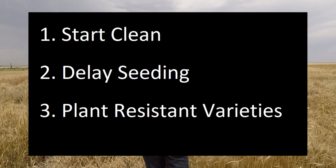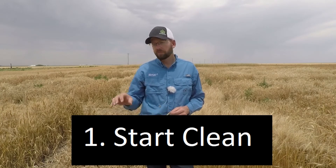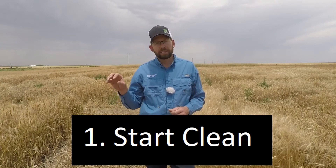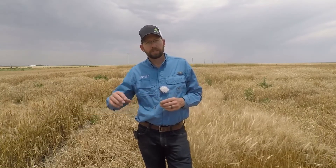So if it's found all around the world across many different grasses, how do we protect our wheat crop from the wheat streak mosaic virus? Well, that's fairly easy — we've got three great management options to choose from. Number one: let's start clean. Let's get rid of any opportunities for a host plant nearby to be harboring that wheat curl mite as a refuge, and we don't want that to be the green bridge straight into our wheat crop.